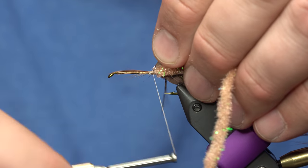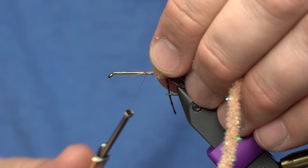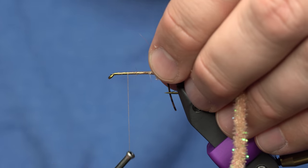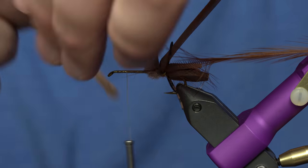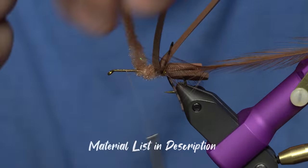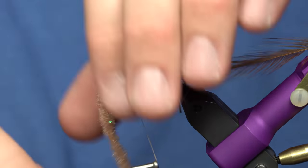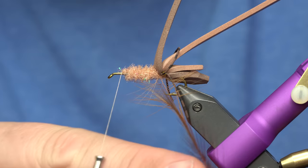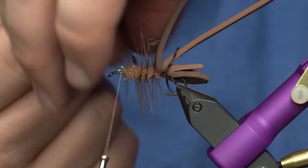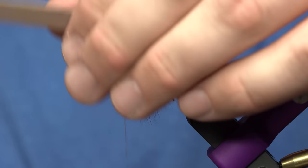It doesn't have to be super clean because you're going to trim it all up. Just tie that in as best you can without trapping too much other stuff down. Get rid of the excess, then advance the thread to about right there - I'm gonna have a head on this fly. Wrap the chenille forward and trim that off. Then take that hackle - it doesn't have to be pretty at all - and just start wrapping it through the chenille. It can twist all up if you want; just tie that off.